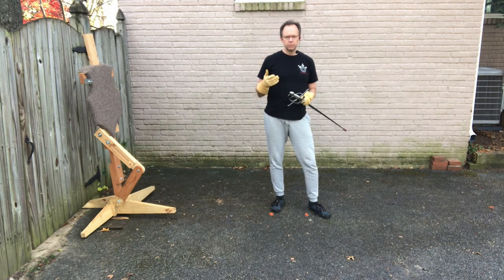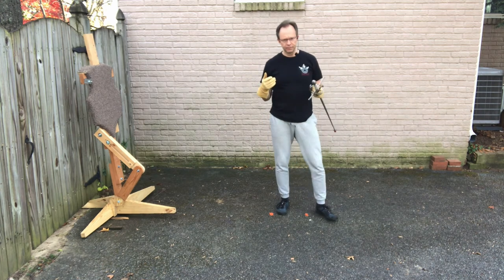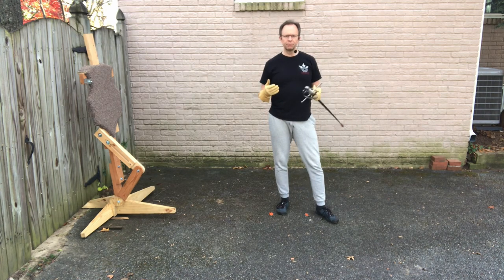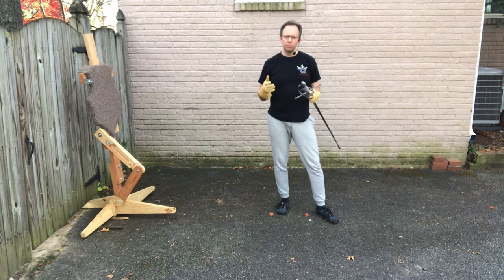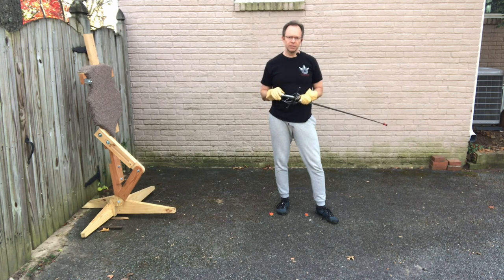Next I'll be drawing a dagger out and showing you what things I practice when lunging with a dagger, and I hope to have a fourth video coming out after that as well. I hope these help you. Let me know if I can answer any questions down in the comments, and everyone — fight safely.